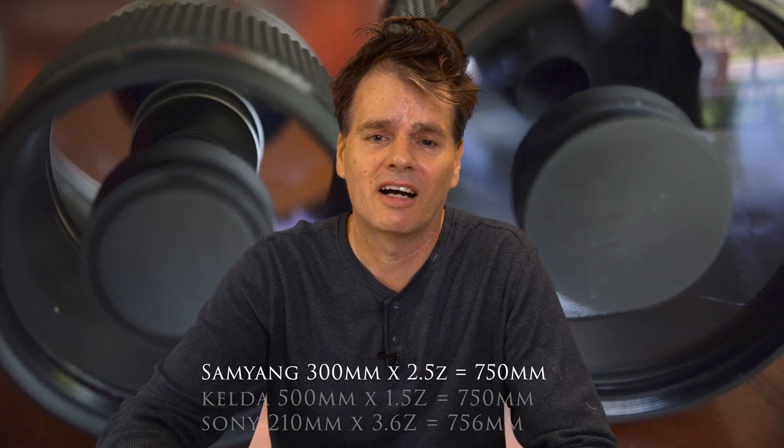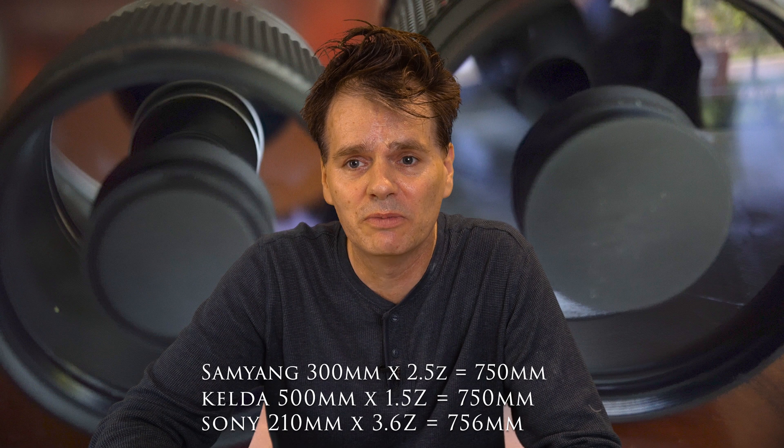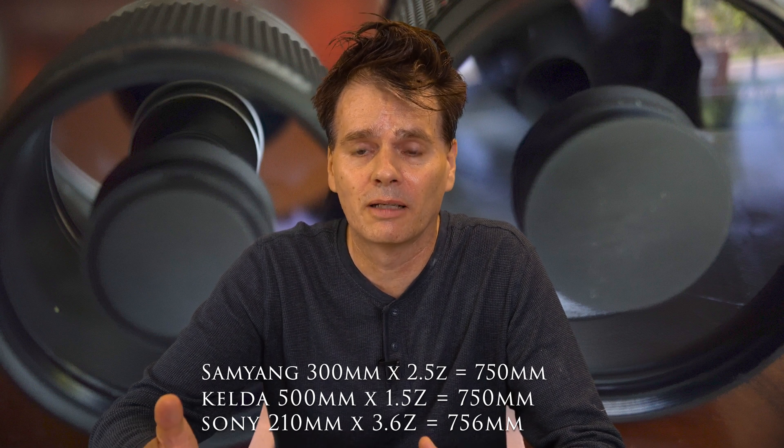I took the best photos from each of the lenses of three different birds to compare image quality. To make the comparison fair, I adjusted the zoom to account for the lens differences. However, I didn't alter the image in any other way — there was no colour correction or sharpening of the images. The images were taken directly from the camera to the video editing software.